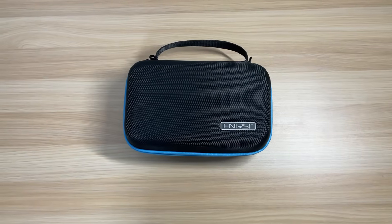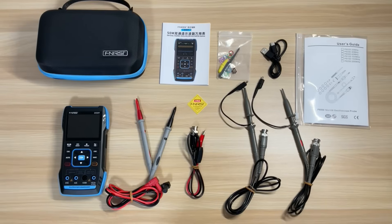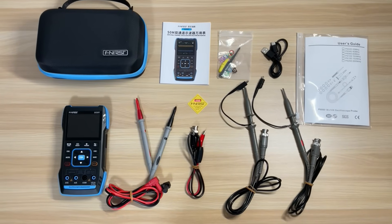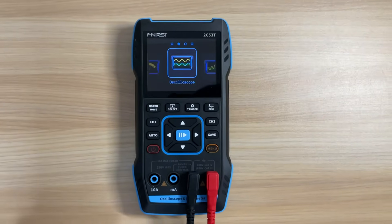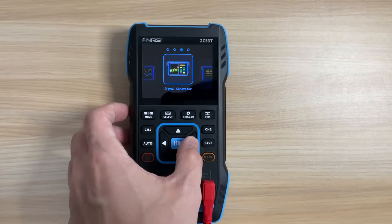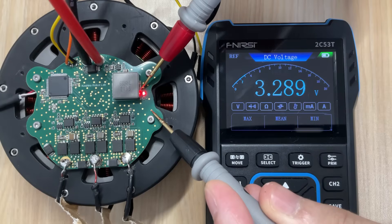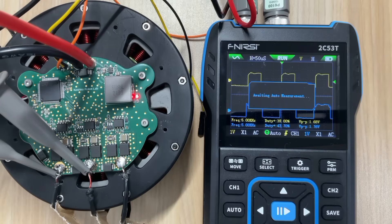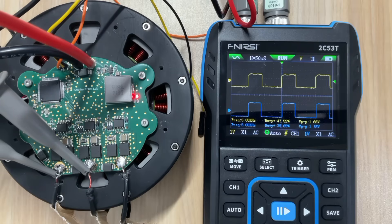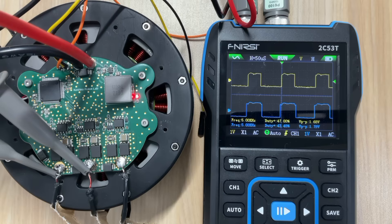Throughout this development, one piece of equipment has been especially helpful: the FNIRSI 2C53T, which FNIRSI kindly provided free of charge. The 2C53T is a compact instrument that combines a two-channel oscilloscope and a multimeter, and it has proven invaluable at every stage of the FOC implementation. Whether I need to measure the ADC reference voltage with precision, inspect the SVPWM waveform to confirm it's being generated correctly, or track down unstable current sensor readings to decide whether the issue is in software or hardware, the 2C53T is my go-to tool. Follow the link in the description to learn more.